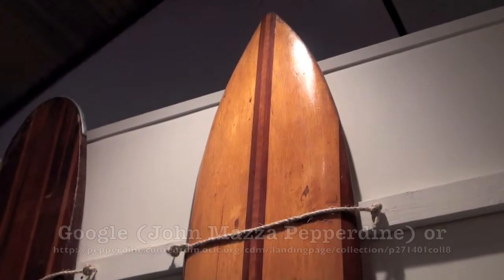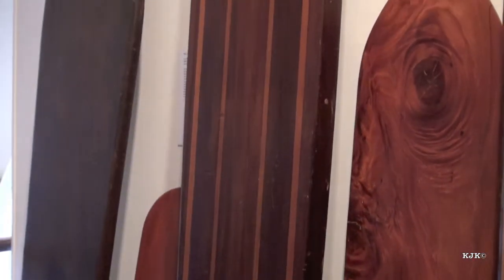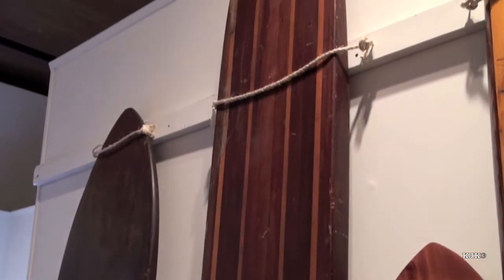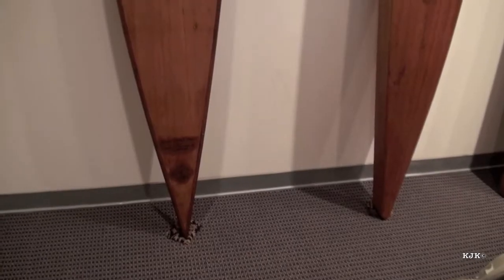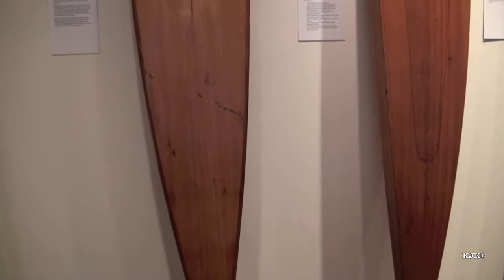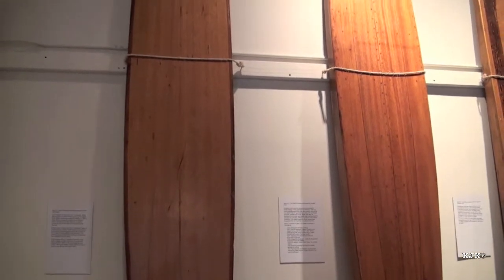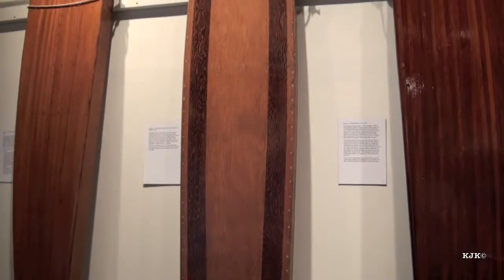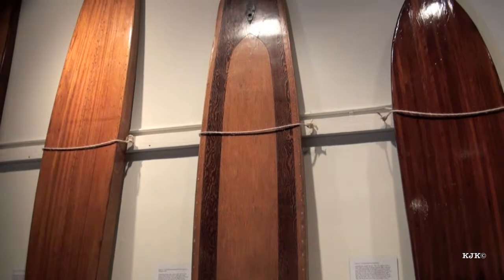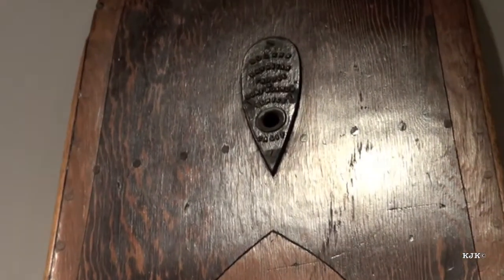What I'm going to do in this video is focus on some of the board characteristics that are more interesting to me. For instance, in this early, probably 1920s, plank-style board, notice the metal bumper at the top nose of the board — fascinating. These early hollow paddle boards also seem to incorporate designs relative to people who understood airplane wings. And because these boards were hollow, and possibly the glues were not all that great, this board incorporated a way of draining water from the interior of the board.